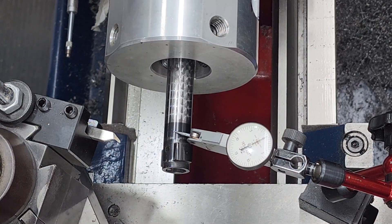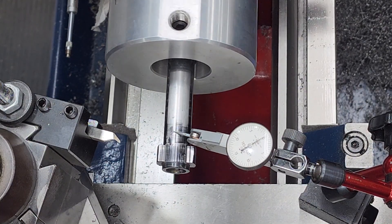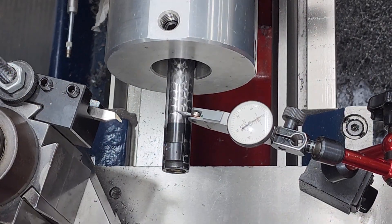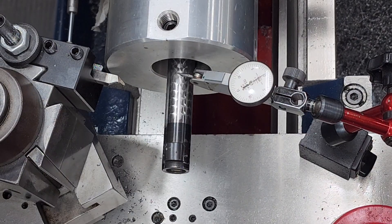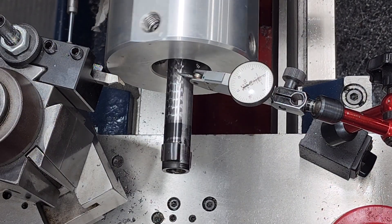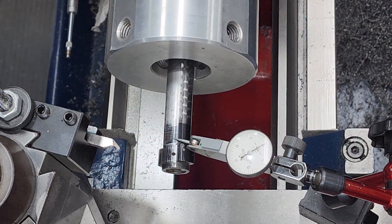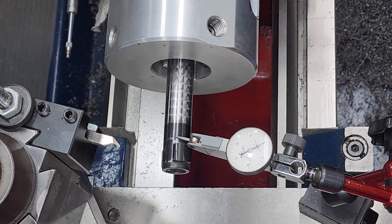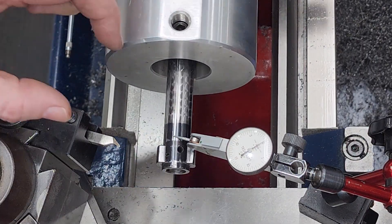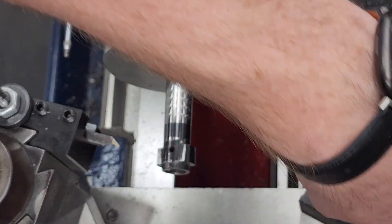Alright, so we got the bolt set up here and I got it all dialed in - it's within a half a thousandths, needle's moving a little bit but these bolts are not perfect. Sweeping across there, that doesn't move at all - we're a little less than a half thousandths. Sweeping back here, stays in the same spot - about a half a thousandths over about an inch and a half to two inches. That's about as much as we can ask for with one of these bolts.